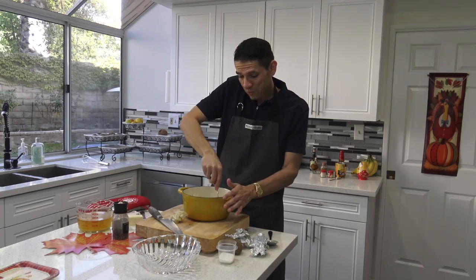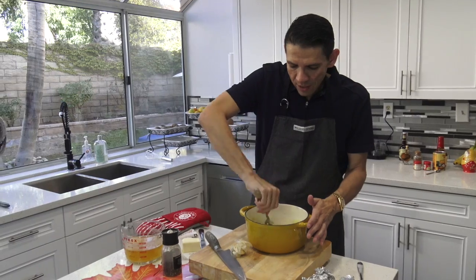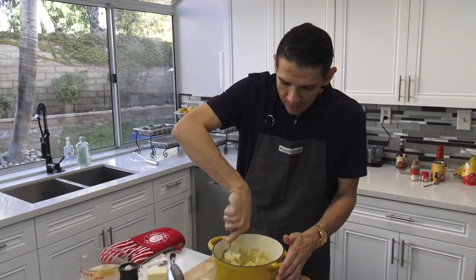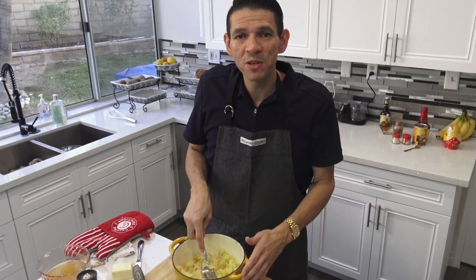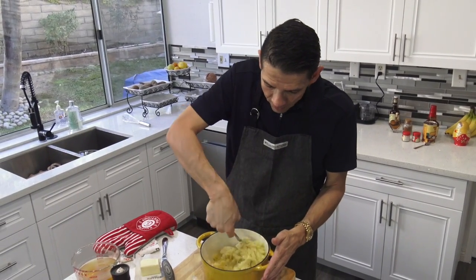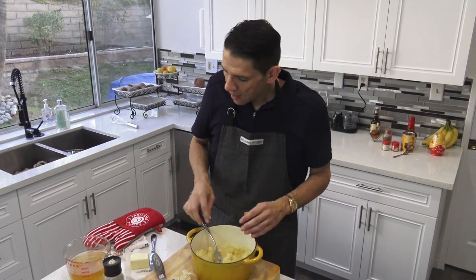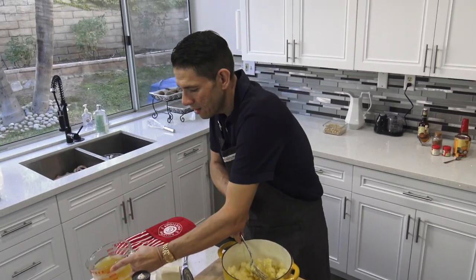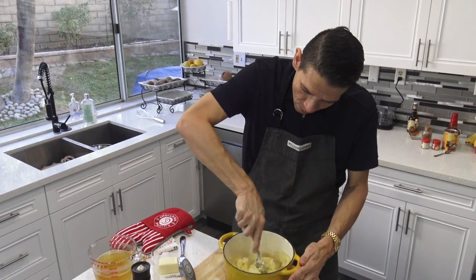It tastes good and it smells good — there's the garlic going into the smashed potatoes. Traditionally, recipes use heavy cream, whole milk, or even cream cheese. But I want to make it just a little bit healthier, so I'm skipping those. I just have the little bit of butter, and now I'm going to add about a half a cup of chicken stock instead.